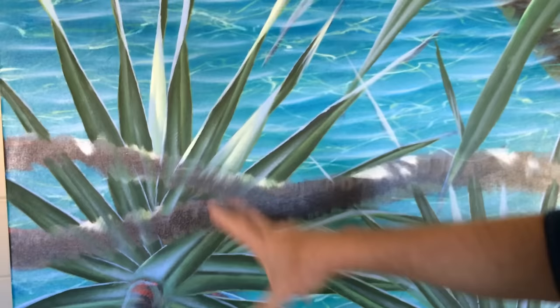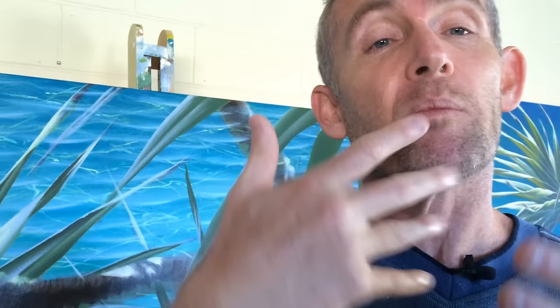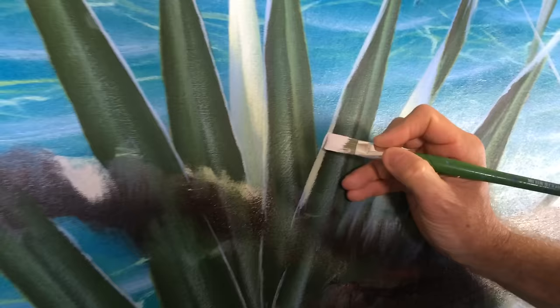For this particular image, I've basically got my water back here and I've blocked in my pandanus tree over the top of it. Having said that, the whole painting was painted first — I painted the water, the trees, the leaves, everything — and then I've come back and refined everything over the top of it. The water has been finished.